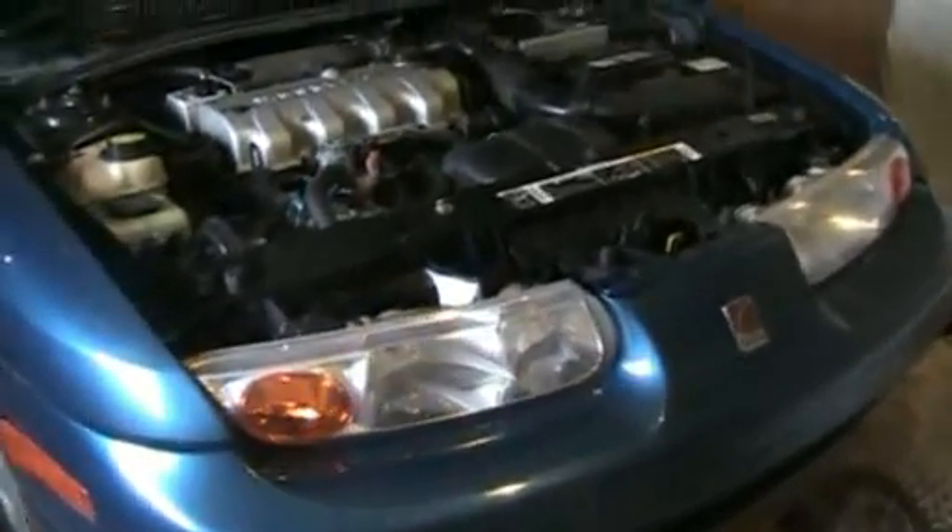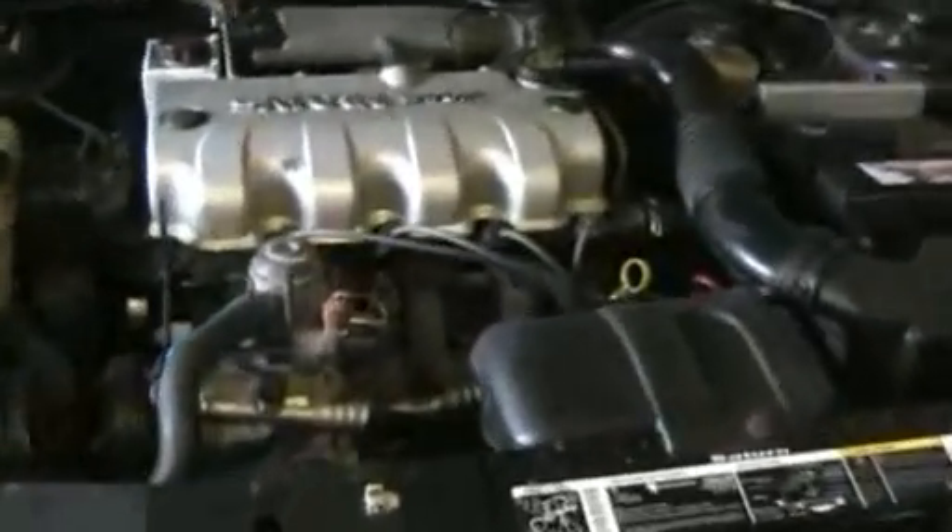Got a new radiator put in last summer and did a water pump at the same time — figured I might as well do them both. The radiator's got a lifetime warranty.